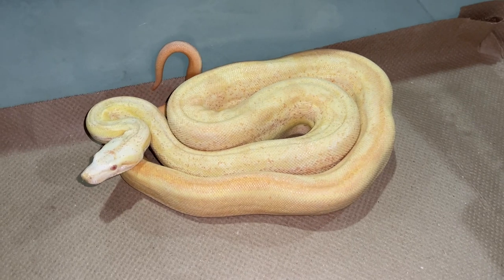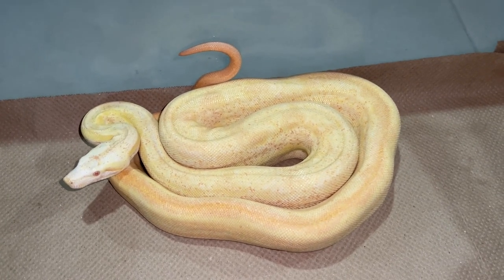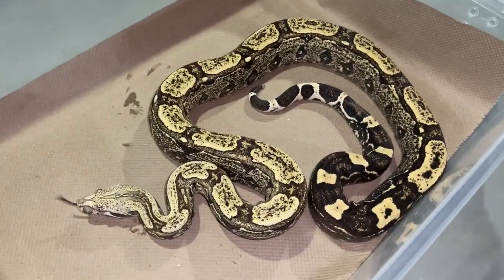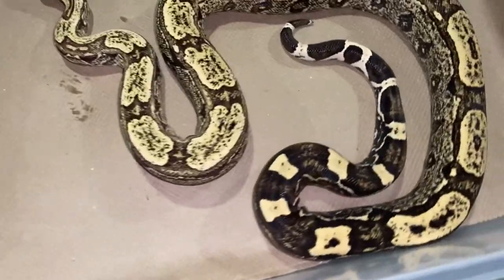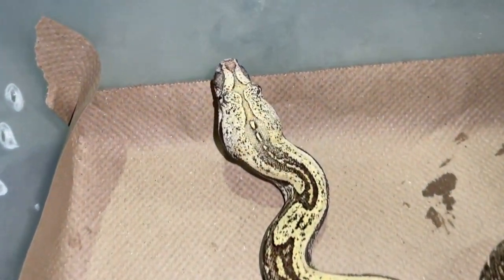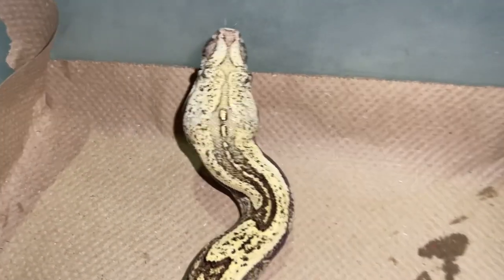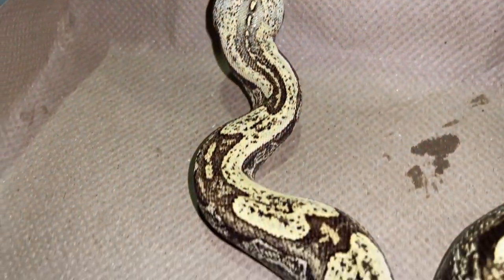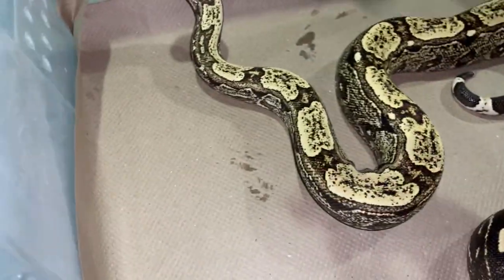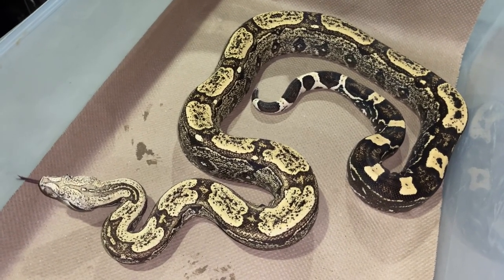This is a breeder VPI arabesque — man, I love the way he looks. Really cool looking animal, especially the head stamp. That's my favorite characteristic of arabesque — the trademark head stamp is nothing like it. And then also the speckling throughout the body. I love what VPI does to arabesque.